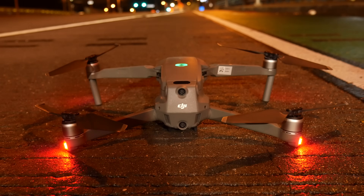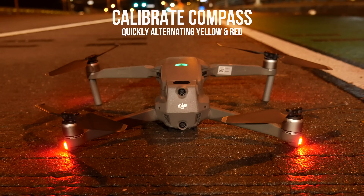The final status LED state to know is when they alternate between red and yellow quickly, which signifies that the compass needs to be calibrated. I find it a bit odd, but my Mavic 2 Pro has required me to calibrate the compass before every single flight — easy to do, but quite annoying.